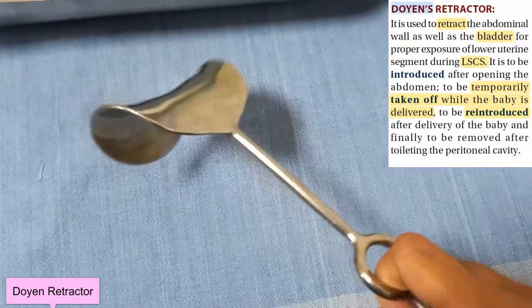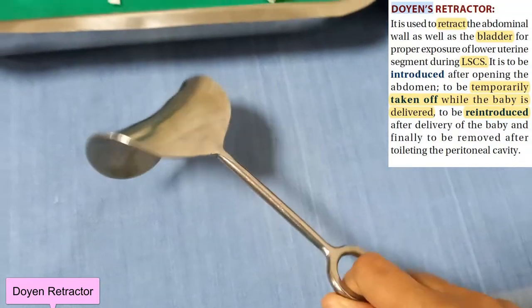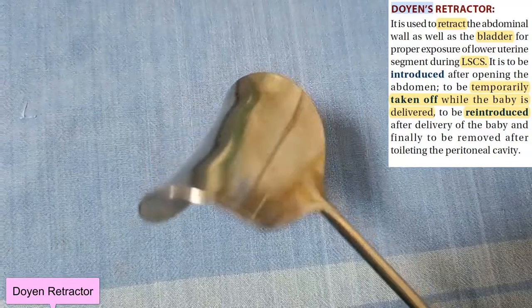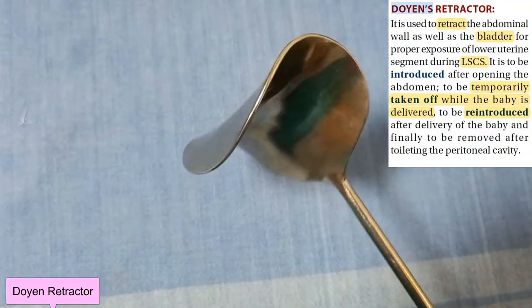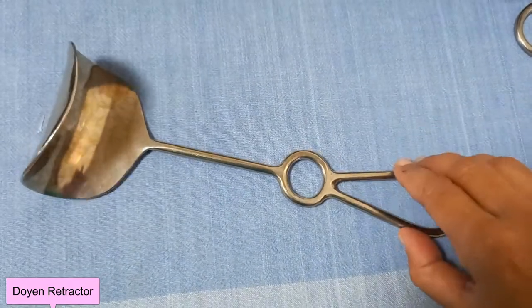Doyen retractor: flat curve with concavity inside on one end and handle on the other end. Use it for abdominal and pelvic surgeries to retract the abdominal wall and bladder, like in cesarean section.